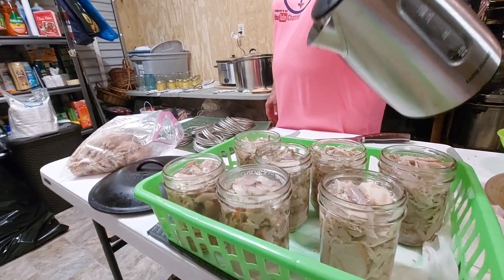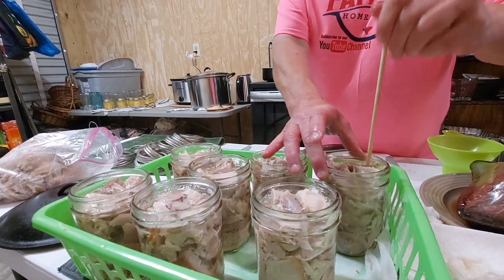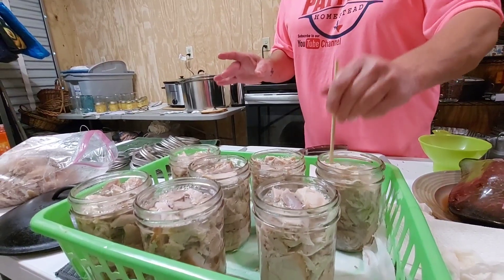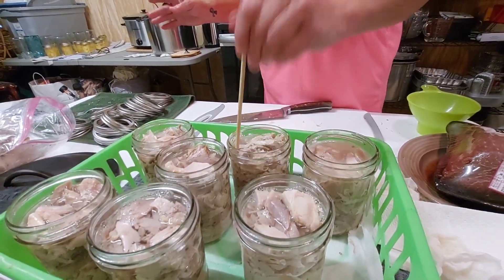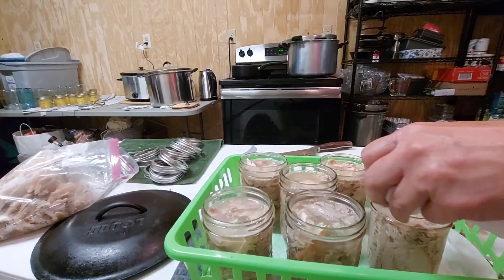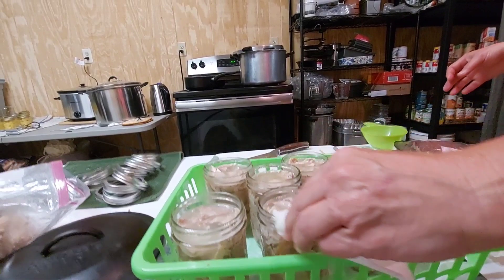She's filling all her jars up with turkey meat and boiling hot water. She's getting them debubbled with a chopstick — it's just a stick but it gets in there a little bit better than the official debubbler. Everything's staying under or right at the one-inch mark. Cleaning all the rims is very, very important on anything you're canning — you don't want your jars to not seal.